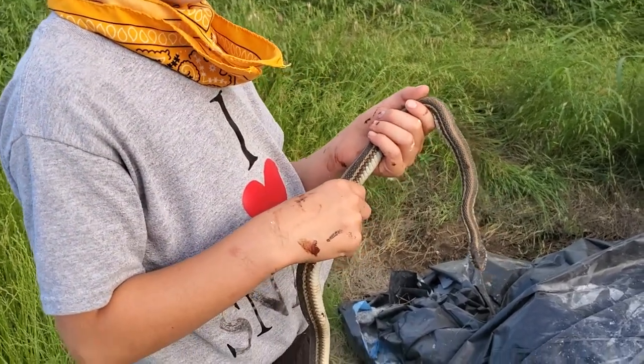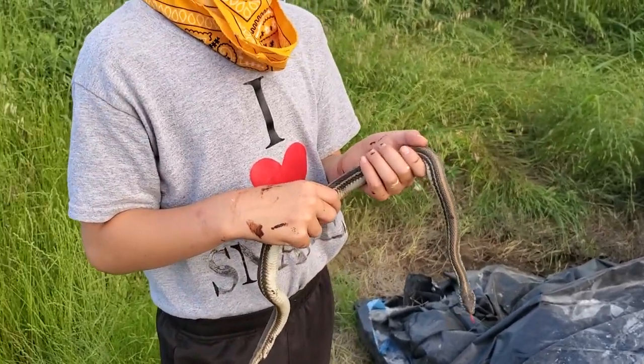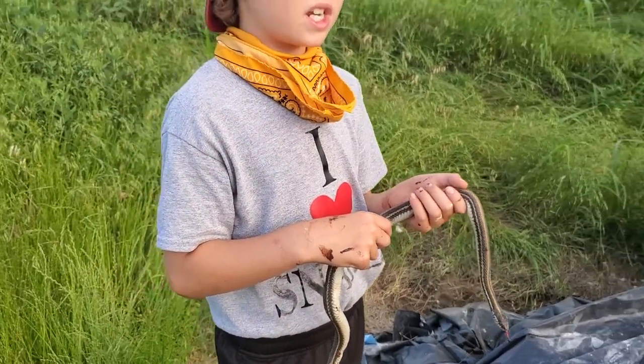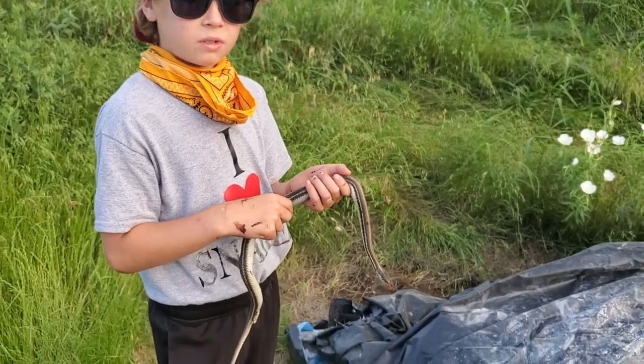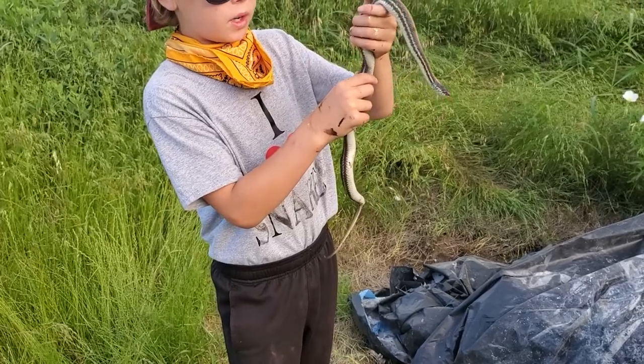You didn't think anything would be under here. We've searched under this a lot and never had any luck, and yet we find one of the hardest to find snakes in Texas, in our area. I bet this is the first one ever found in Grayson County.